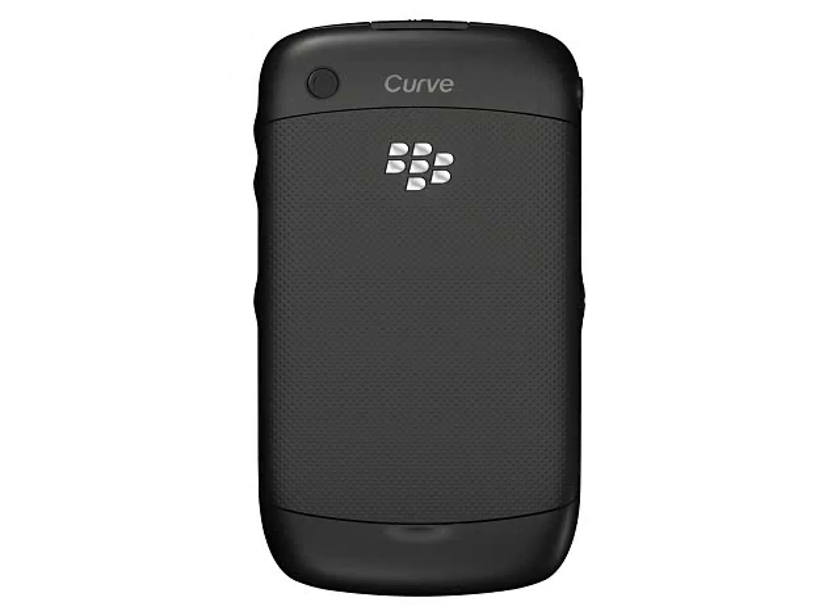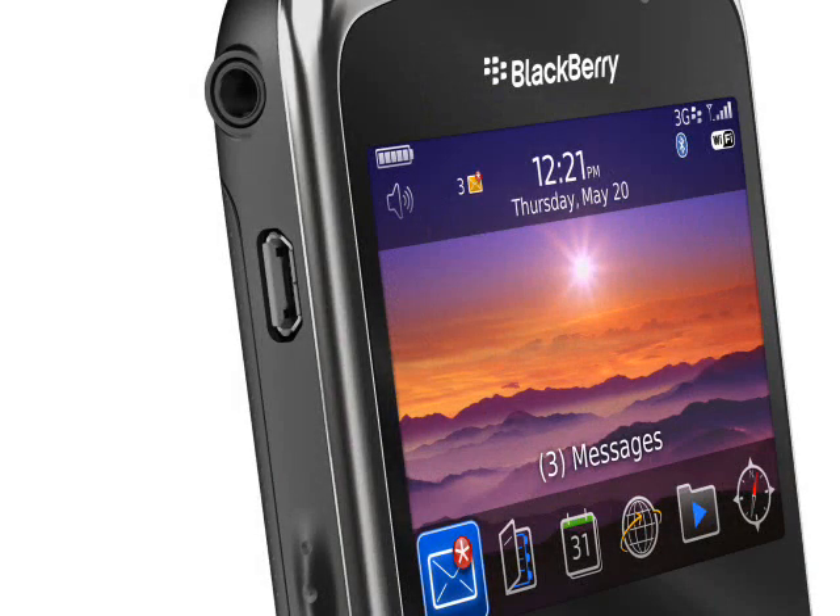On the back is a very basic 2 megapixel camera which does at least support video recording. There's a multimedia player and a 3.5mm audio socket, and the Curve 9300 supports microSD expandable memory and Bluetooth. The integrated GPS also includes BlackBerry Maps and turn-by-turn navigation, although the small screen does not really lend itself well to satellite navigation.